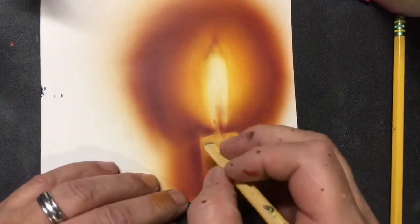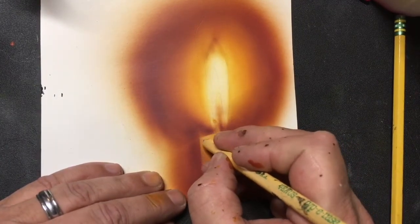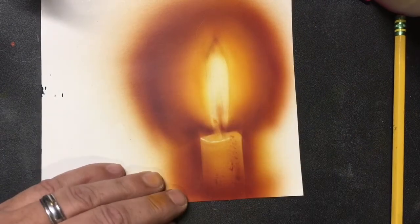I am going to take my eraser. You don't have to necessarily, but I'm going to take my eraser, run it around that edge, and give me a little bit of a highlight.